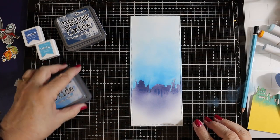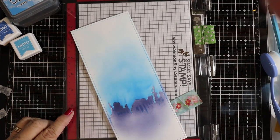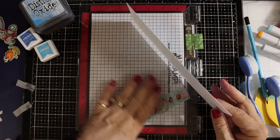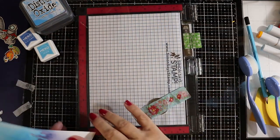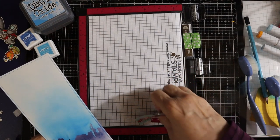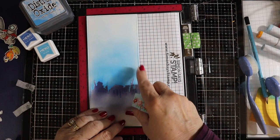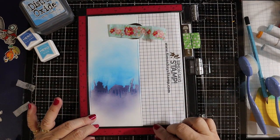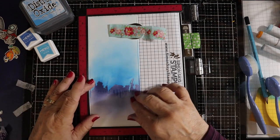Now we're going to get out the Misti and start putting in our stamping. I have the new Misti. My previous Misti was the very original one with painted lines on the top in pink, and the lines were wearing off and I was getting some cracking in my hinges. So I splurged and got myself a new Misti. I'm still getting used to it because it has a different color edge — it's like a clear edge rather than the pink. But all in all, I'm just happy with getting a new Misti.